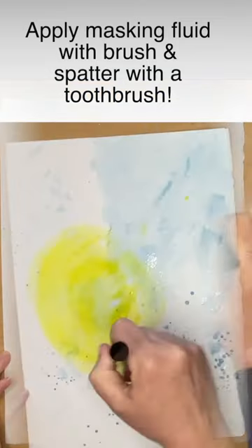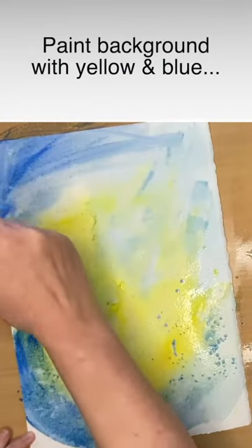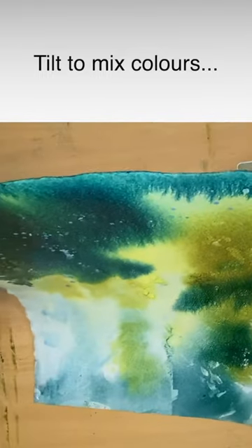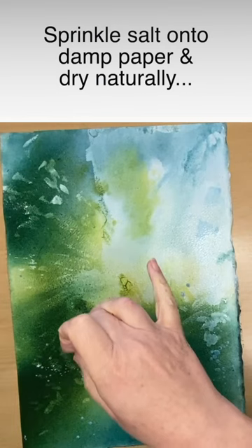Once dry, I'm using the bullseye technique that Nita Engels uses, then tilting and using some green paint here, and sprinkling some table salt onto the damp paint.